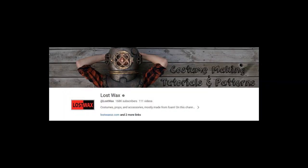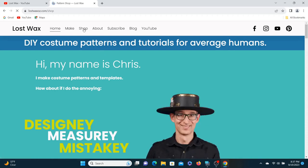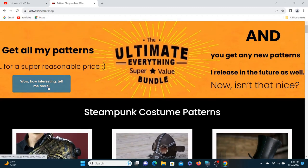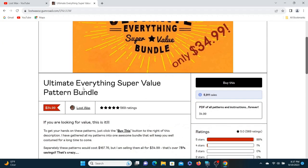To make the shoulder armor piece, I used the templates that I bought from Lost Wax. His YouTube videos really are entertaining and helpful, and this bundle that he sells is a great value.